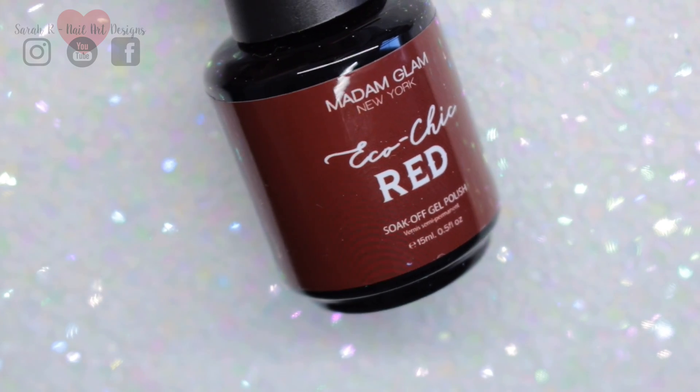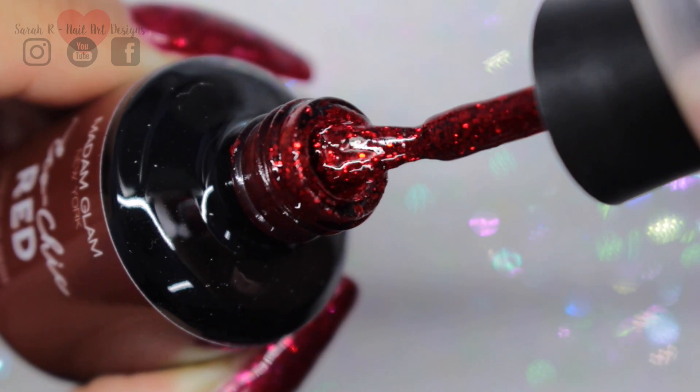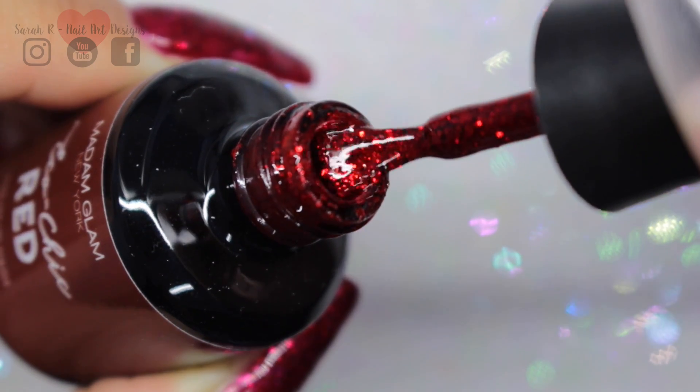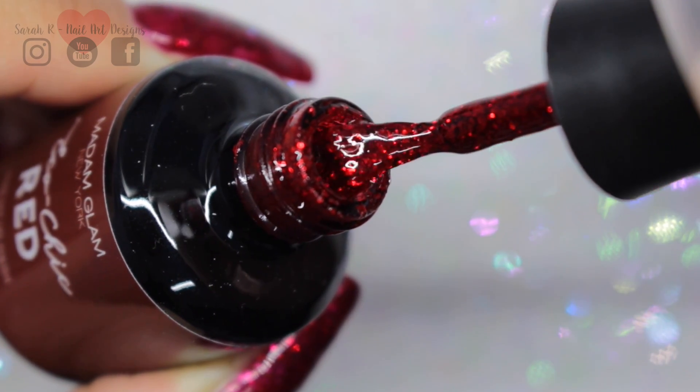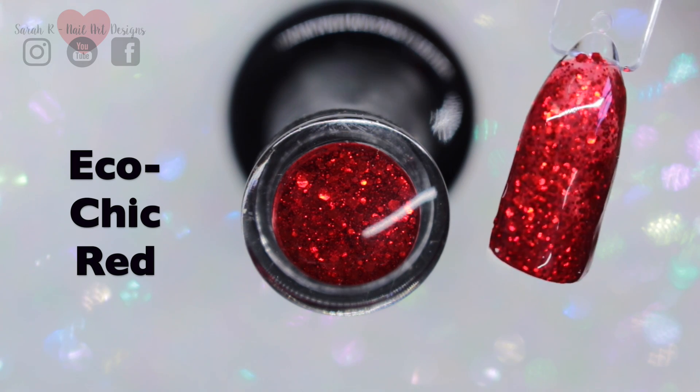Then we have Eco Chic Red, so this is your staple red glitter polish. It's actually in a red base with red pieces and it is just beautiful. I do actually use this in the tutorial after the swatches.